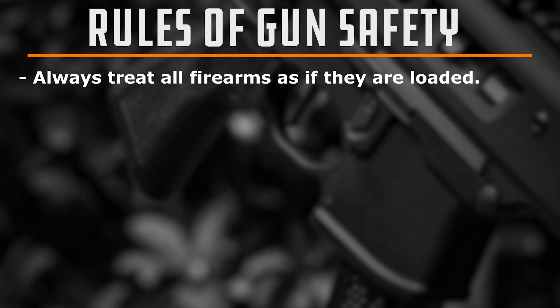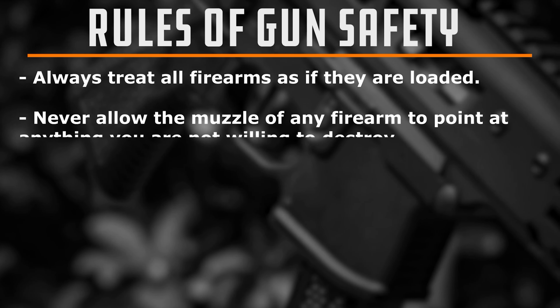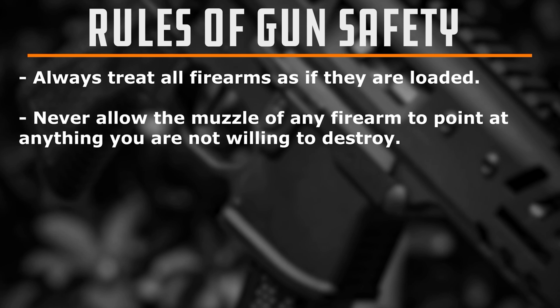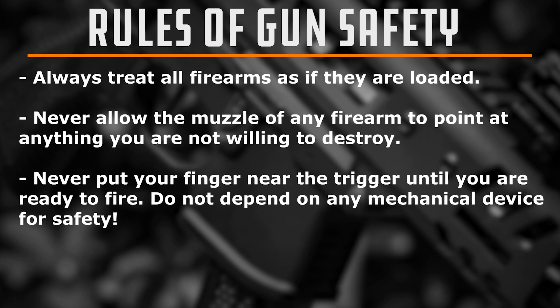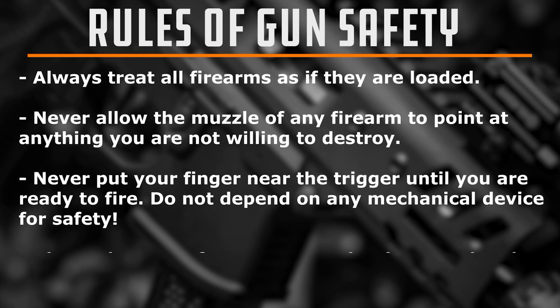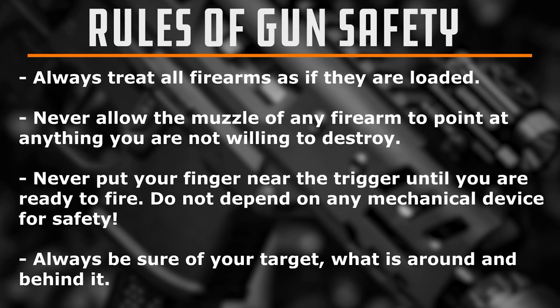Rule number one: treat all guns as if they're loaded at all times. Number two: never ever point your gun at anything you're not willing to shoot or destroy. Number three is your trigger finger — keep that finger away from the trigger until you are ready to fire. And number four is your target — always know your target, what's in front, beside, behind, and beyond that target. The four cardinal rules of gun safety. If you watch this show often enough, you're going to have them memorized and be a safe and responsible gun owner next time you go out and enjoy your Second Amendment rights.